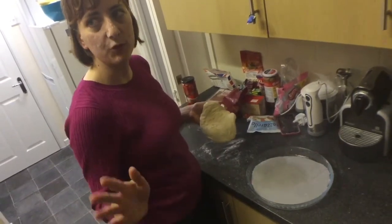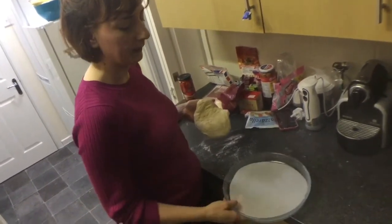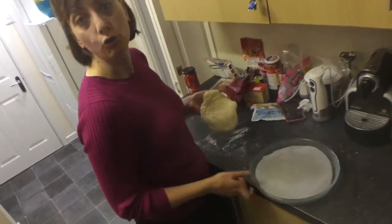As I don't have a pizza stone, I'm going to use a baking thingy. It's going to be just fine.